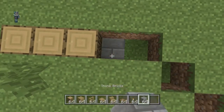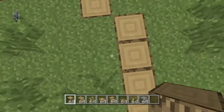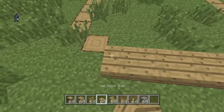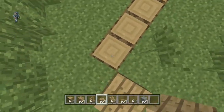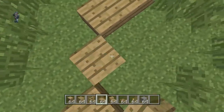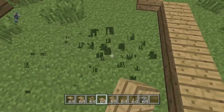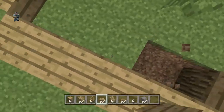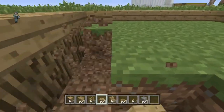Just fill that in with that material, and then fill that in. Then place oak wood slabs on top of the oak wood. So once you've done that, you then want to dig this hole down — actually four deep because of the logs.